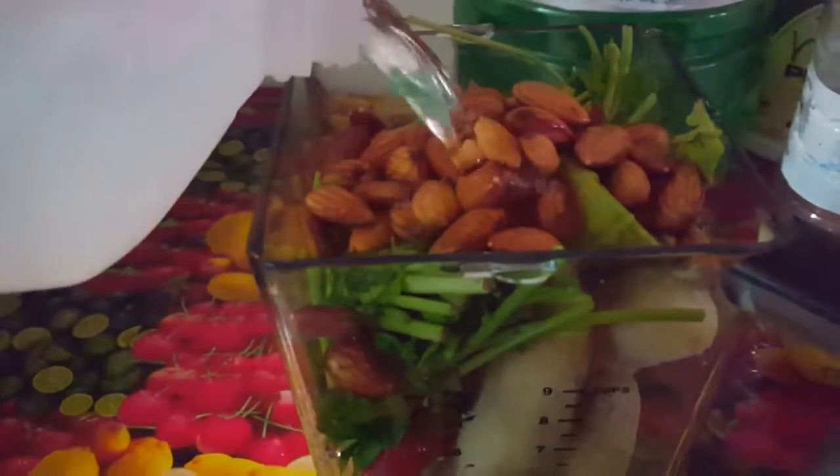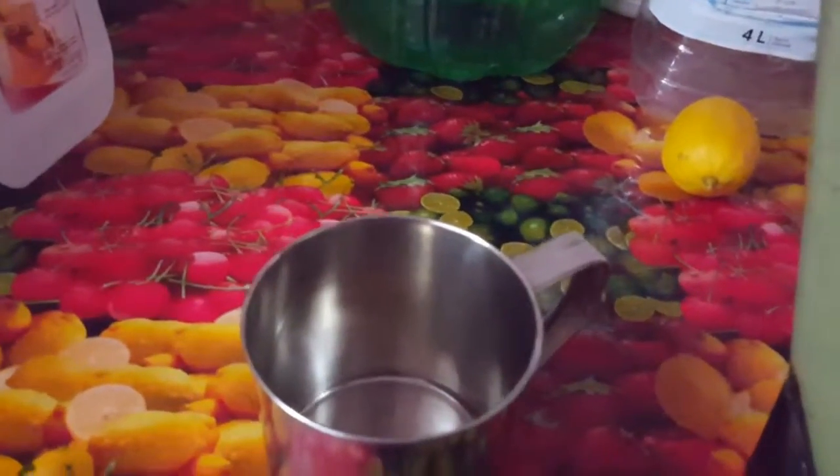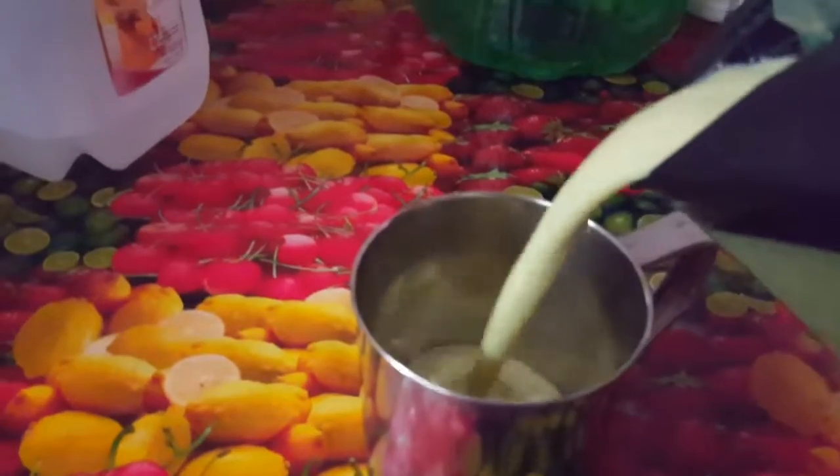Definitely some water. After blending, you have this.